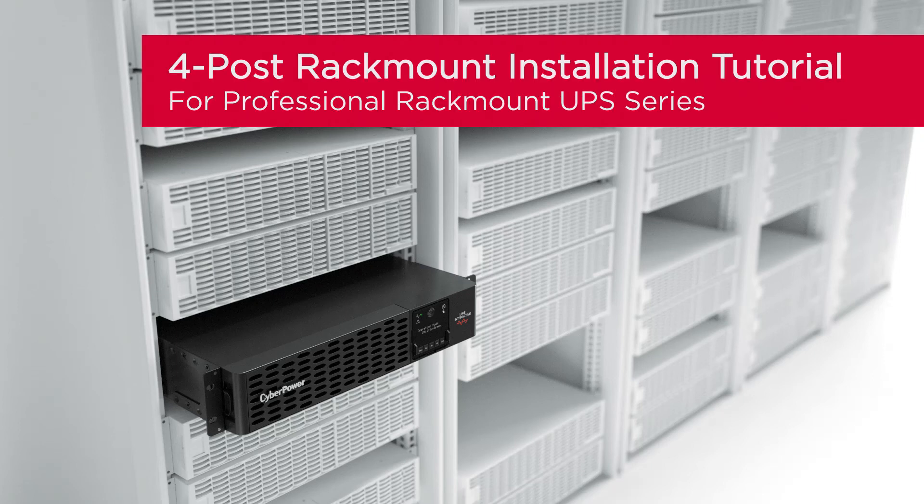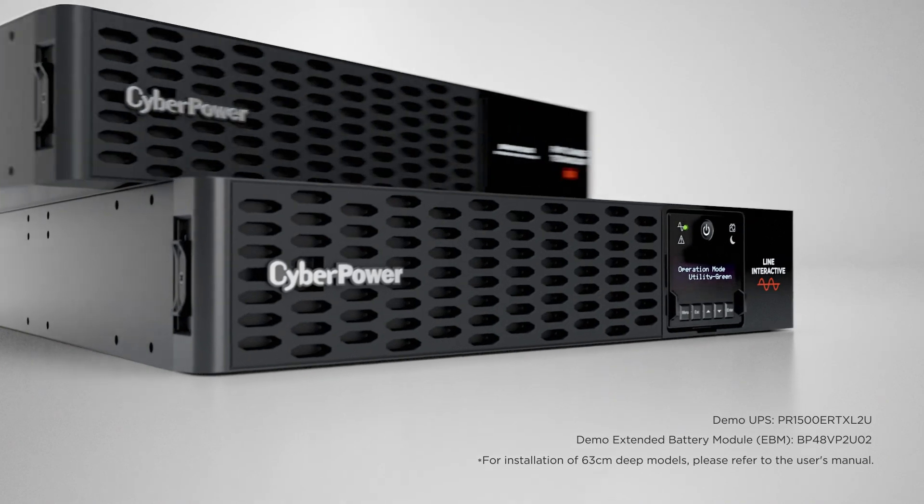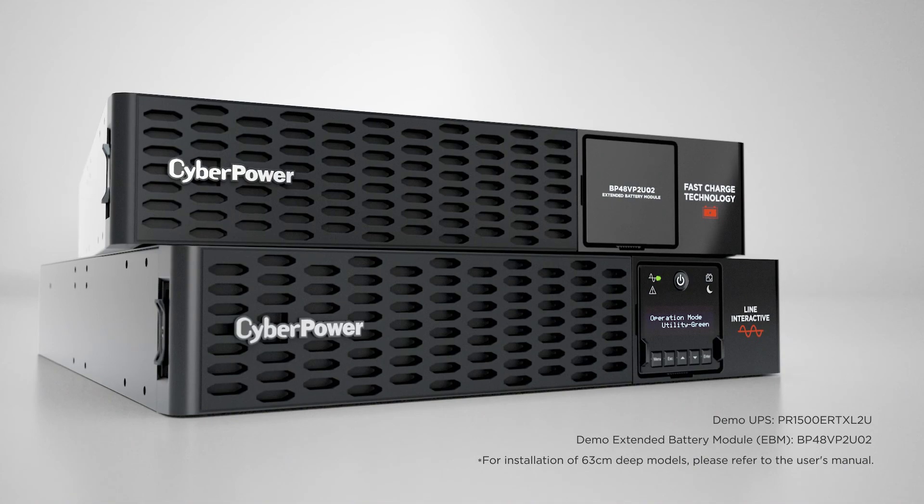This is the 4-Post rackmount installation tutorial for the professional rackmount UPS series. This installation tutorial applies to all professional rackmount UPS models and their compatible extended battery modules.